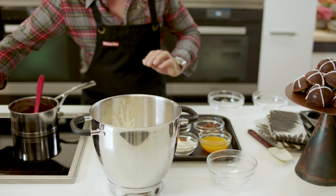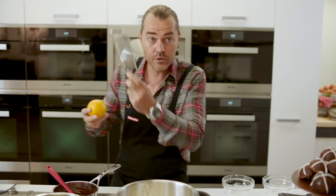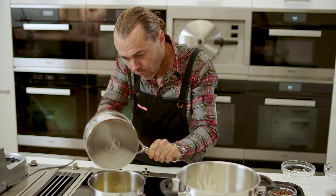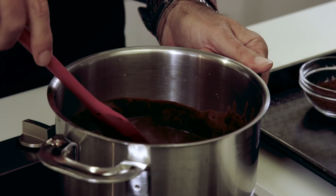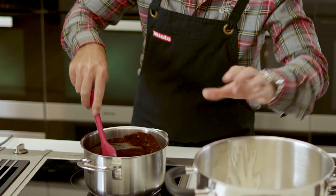Butter is ready to go, chocolate is melted. Next step: orange juice, then I'm going to add a little bit of zest using a microplane. We're going to combine the butter, orange juice and chocolate together. Use a rubber spatula to get all of that chocolate out. Cocoa powder in.